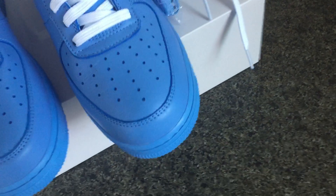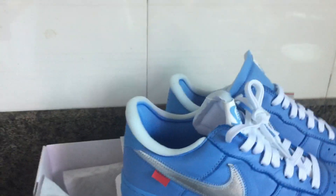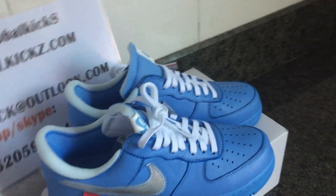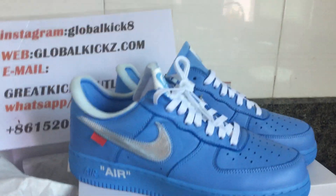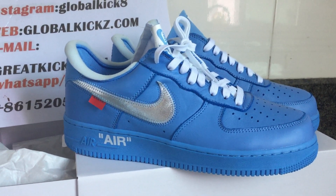That's the video for today. This one is the Nike Air Force Off-White. Don't forget to connect us — we ship all over the world. That's the sneaker from GK Factory. See you in the next video. Bye bye.